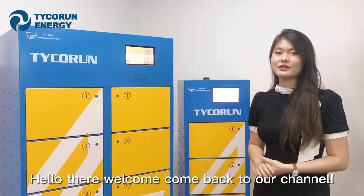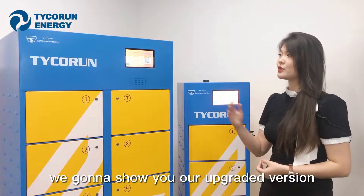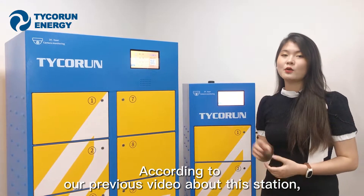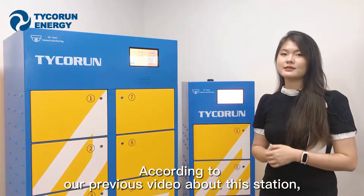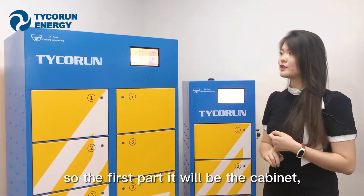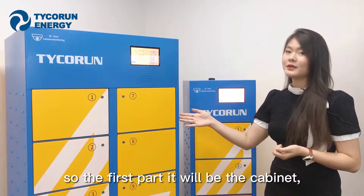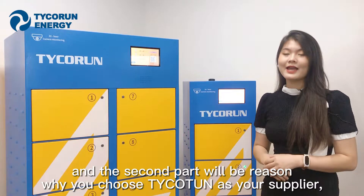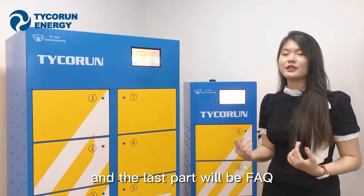Hello there, welcome back to our channel. In today's video, we're going to show you our upgraded version of the battery swapping station. According to our previous video about this station, we've divided today's video into three parts: the first part will be the company, the second part will be the reason why you should choose Techron as your supplier, and the last part will be the FAQ.